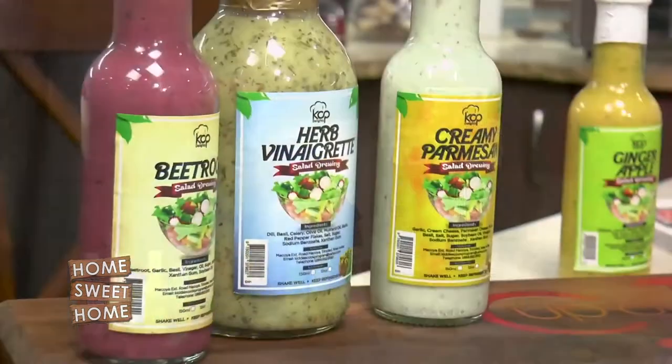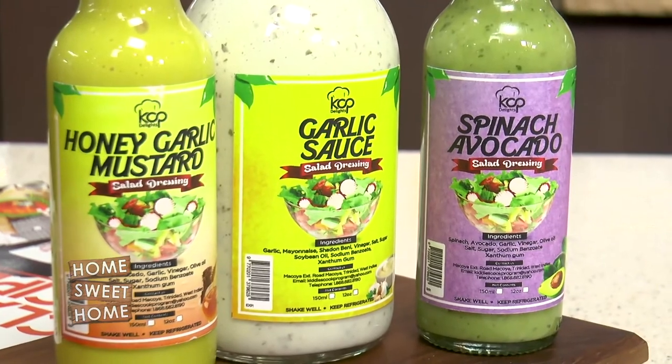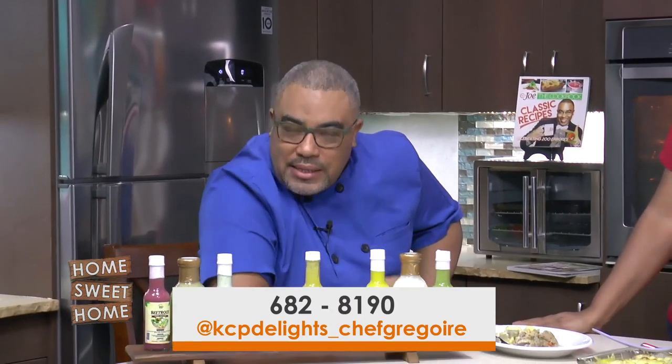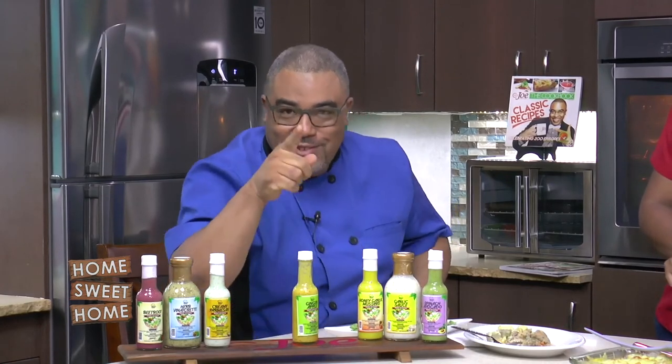Guys, try the recipe — Cup of Joe Caribbean. Thank you Chef Trisha Gregoire for passing by, and do check out her entire range of salad dressings. Contact her directly and place your order. We continue celebrating Tobago — have you ever seen benny balls made from scratch right here on Cup of Joe, our melting pot? Come on back.